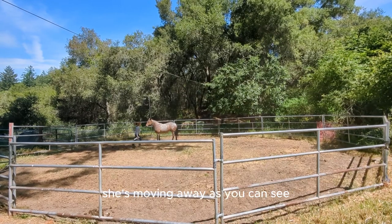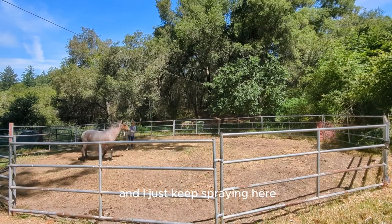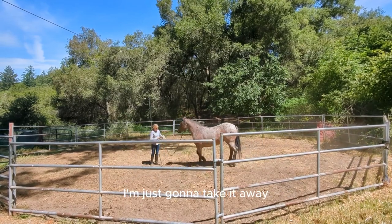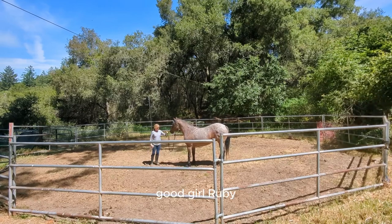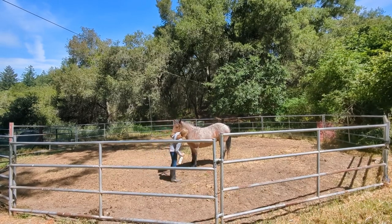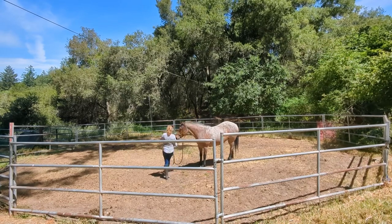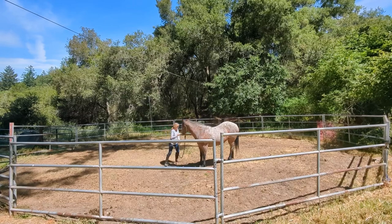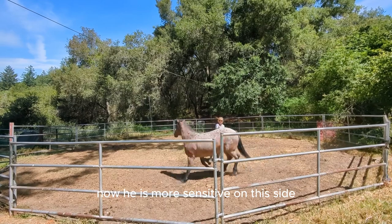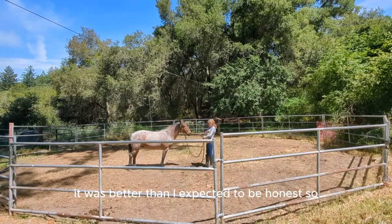She's moving away as you can see, but she's not too bothered. I just keep spraying — as long as she's moving I'm going to keep spraying, and then when she stops I'm just going to take it away. Good girl Ruby. Now from the other side — she is more sensitive on this side, so I expected a bigger reaction, but it was actually better than I expected.